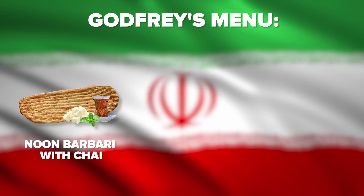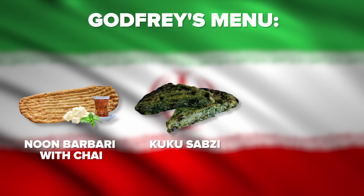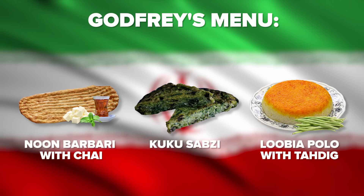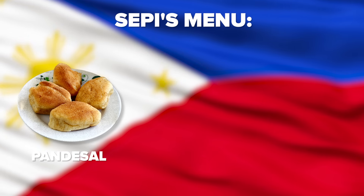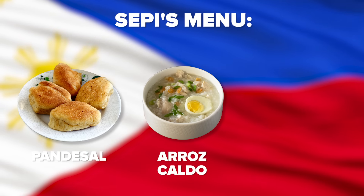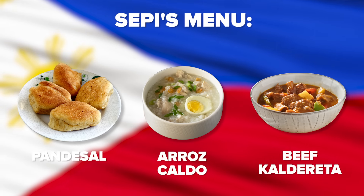Hey hey, it's Sefi and I'm challenging my friend Godfrey to make some Persian slash Iranian food for a day. I'm challenging my friend Sefi to make only Filipino meals for a day. Meals I've selected for Godfrey are: for breakfast, he'll be making naan-e barbari with a glass of chai. For lunch, he'll be making kuku sabzi. And for dinner, he'll be making lubia polo with tadiq. The meals I've chosen for Sefi are: for breakfast, Sefi is going to be making the staple bread of the Philippines, which is pandesal. Then for lunch, he'll be making arroz caldo. For dinner, Sefi will be making beef caldereta. This is going to be a fun one. Let's go!